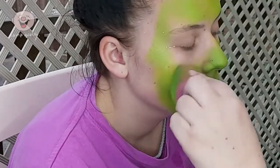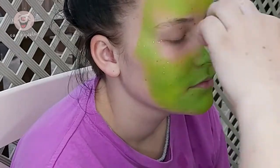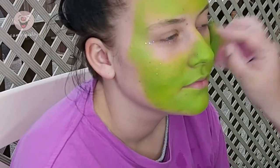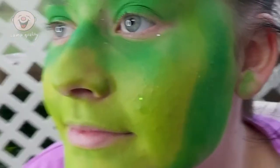Start off by using a damp sponge and taking the lighter shade of green to cover the face. You might look like an ogre at this point, but trust me it gets better. Now take the darker green and create your shading and definition around the face, and also add around the eyes.